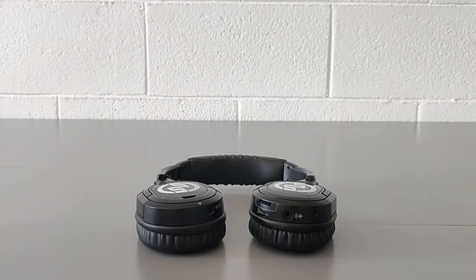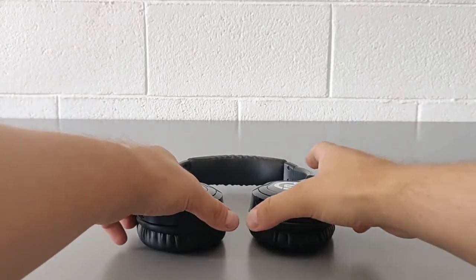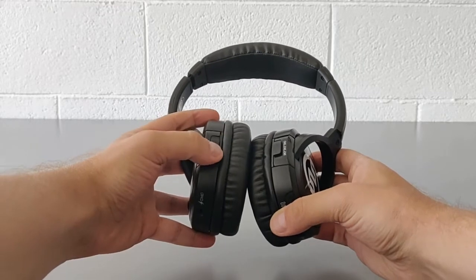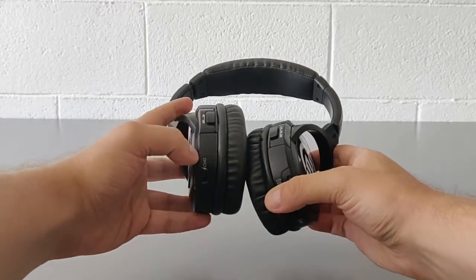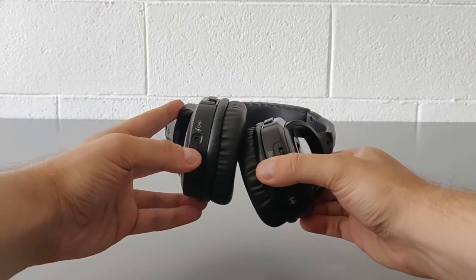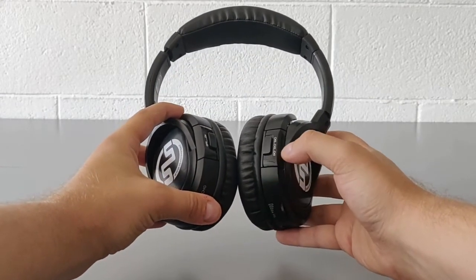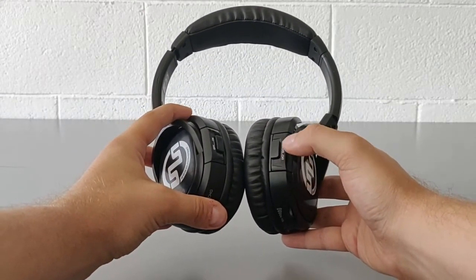The Silent System Headphones SX808 double function are very easy to use. On the left pavilion you can find the on/off button and the battery charge connection port. The channel selection switch is located on the right pavilion: channel 1,